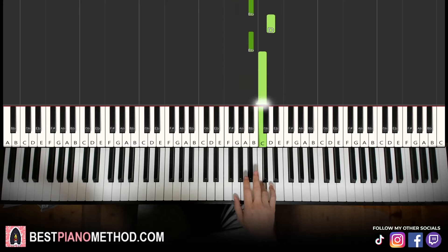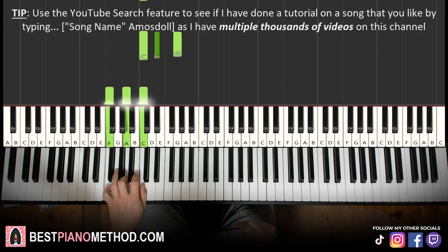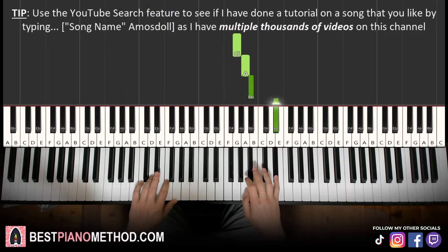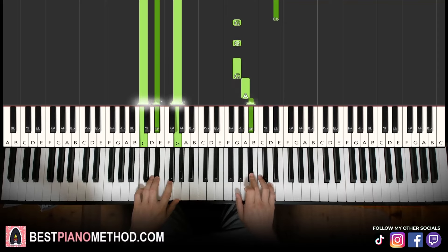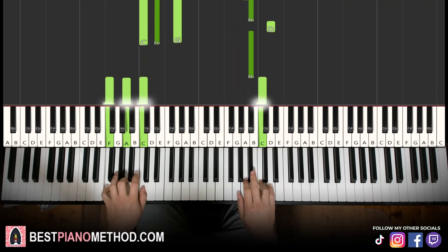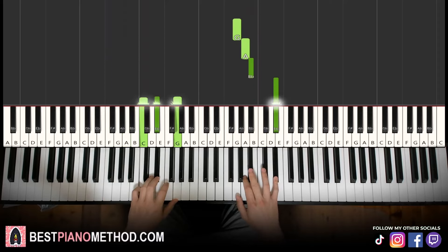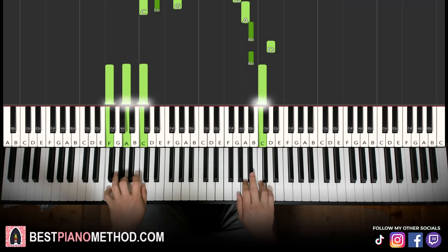Left hand: two chords. We have C minor — C, E-flat, G — and the second chord is F major, which is F, A, C. With these two chords in mind — C minor followed by F major — the two hands together: right hand starts, up to E-flat, C minor by itself, right hand continues, C and F major together. Let's learn it again. That's it for the second part.